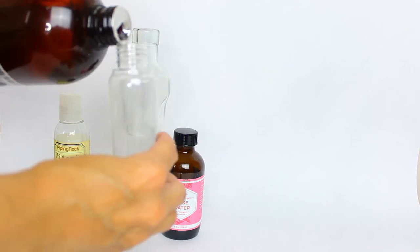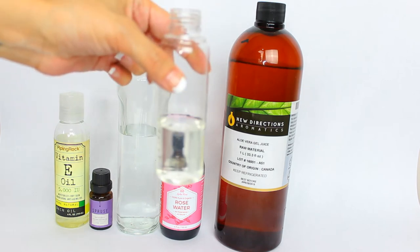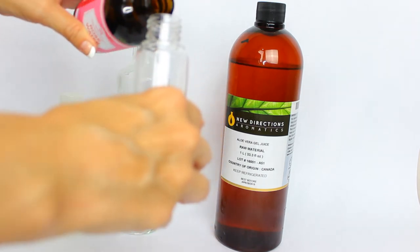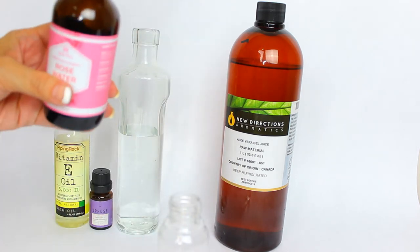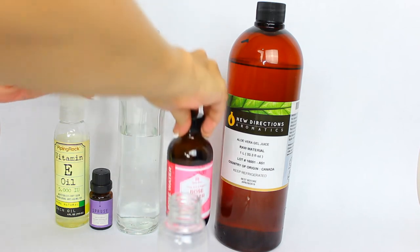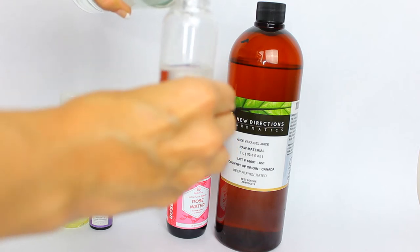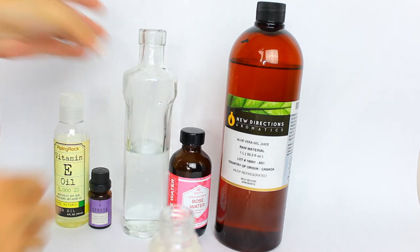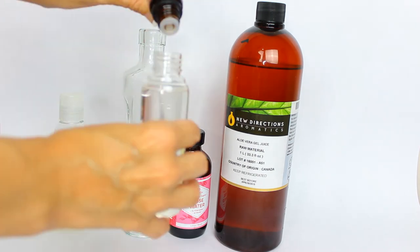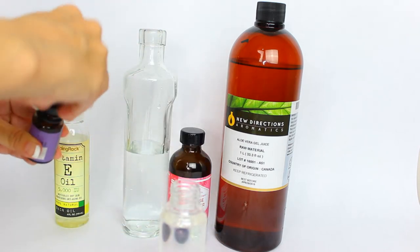Now we're going to start by filling our bottle. You're going to mix three equal parts: one part aloe vera, one part rose water, and one part distilled water. I'm not too finicky about my measurements — just get it in those three equal tiers and you're good to go. Once you've got your liquids in the bottle, add in a few drops of lavender essential oil — two drops is sufficient for this size of bottle.